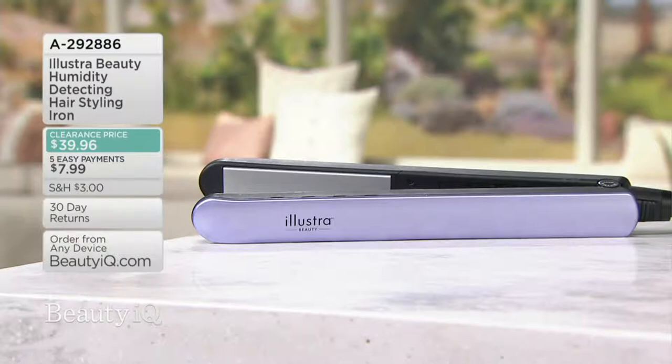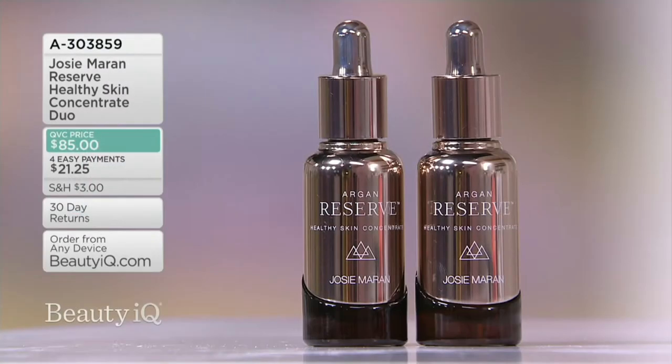Tuesday Night Beauty is rolling along, and I cannot believe we've come down to our final product. But we saved something special for you. It was chosen by you for a very special award — at our 2017 Customer Choice Beauty Awards, it won Best Night Treatment. It's back!